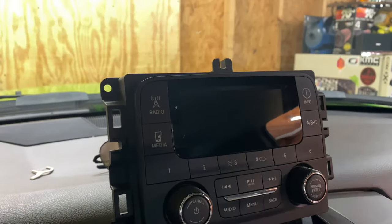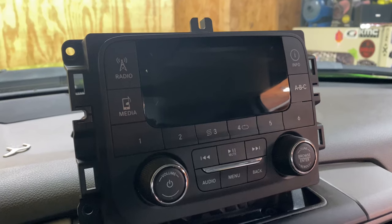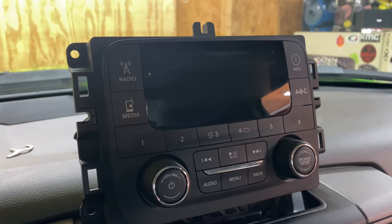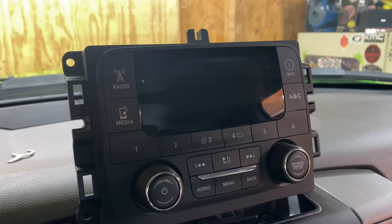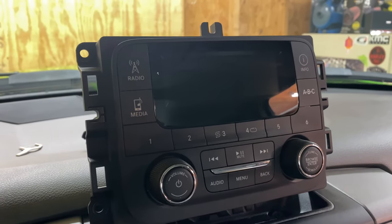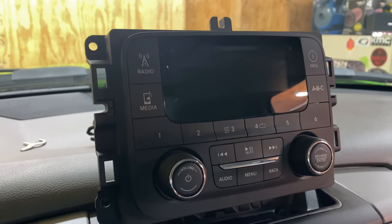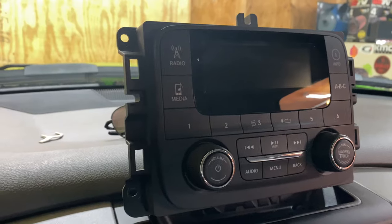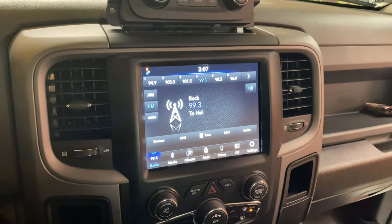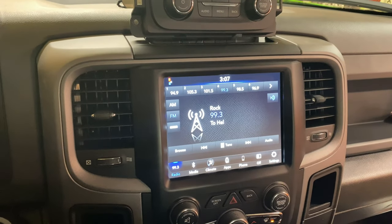This is what the original radio is — it's the RA1. It has no Bluetooth, no steering wheel controls, just a basic plain radio. It does have satellite though. This is how a lot of trucks came if you didn't pay the expensive price tag of a Laramie, Limited, Bighorn, or anything like that. So this is a simple upgrade — I'll show you how to take this radio out and swap it with something like this.